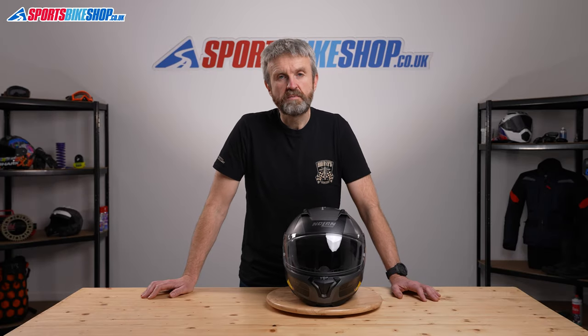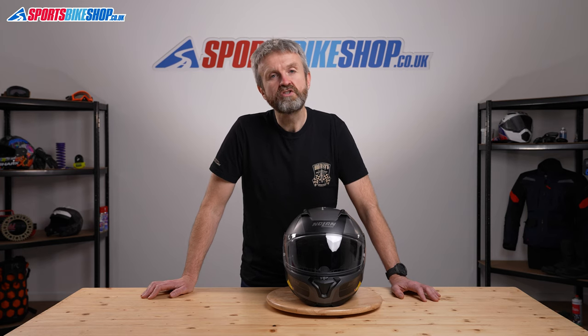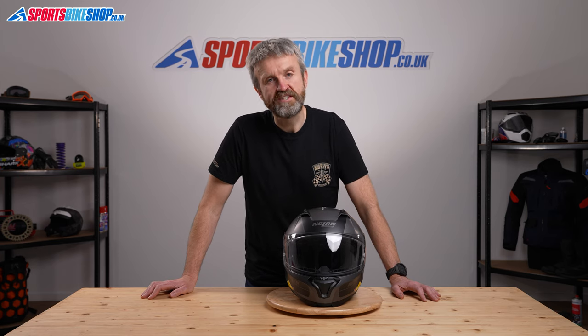Hi, I'm Tony and welcome to Sports Bike Shop's video about the Nolan N87 Plus helmet, which costs £229.99.